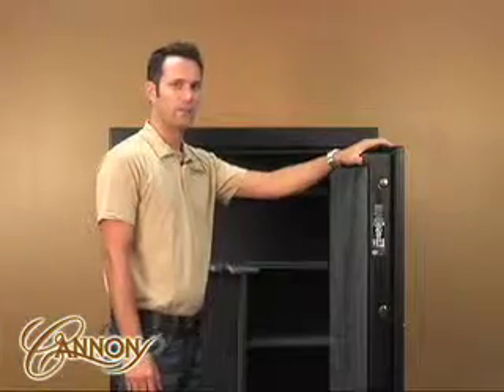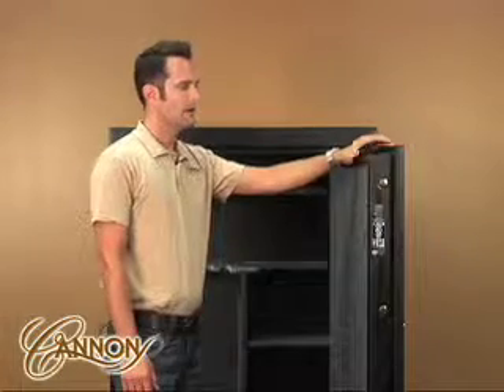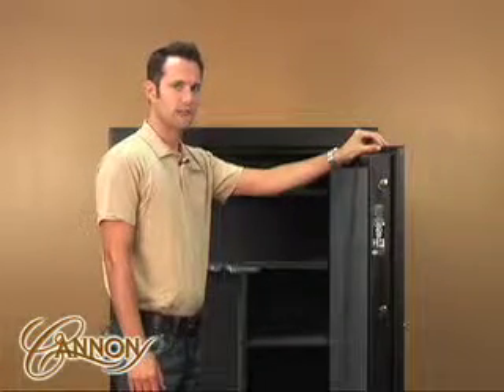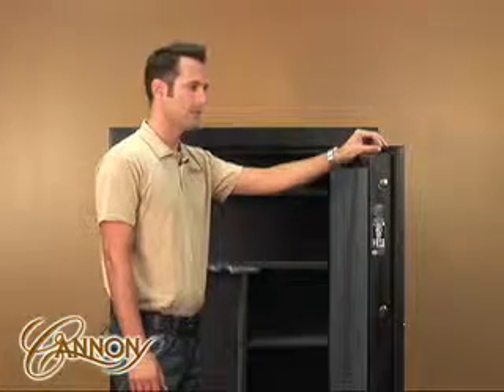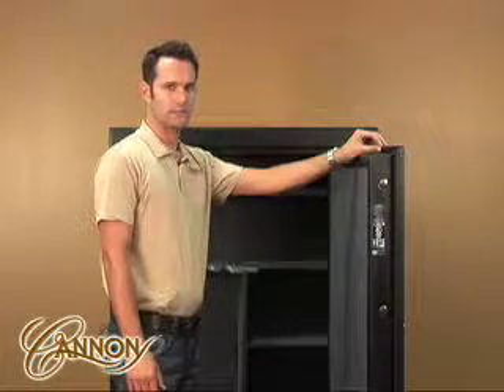To protect from fire, this safe has an ETL fire rating. It's completely fire-lined and also offers a triple-fin intumescent seal gasket on the door which keeps smoke from entering the safe, and later on in the fire expands, sealing that door nice and tight.